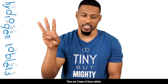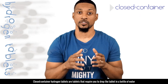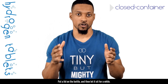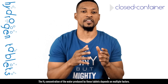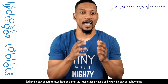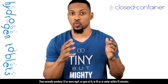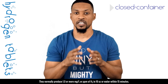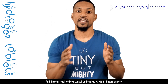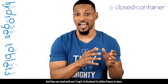There are three types of these tablets: closed container, open container, and ingestible tablets. Closed container hydrogen tablets require you to drop the tablet into a bottle of water, put a lid on the bottle, and then let it sit for a while. The H2 concentration of the water produced depends on multiple factors such as the type of bottle used, allowance time of the reaction, temperature, and the type of tablet you use. They normally produce one or more milligrams per liter of H2 in 16 ounces of water within 15 minutes, and can reach well over 2 milligrams per liter of dissolved H2 within eight hours or more.